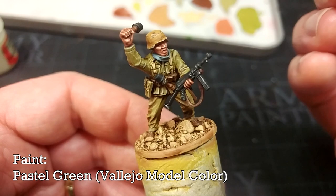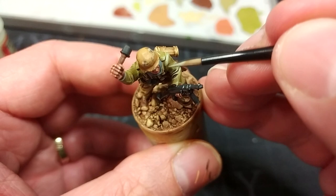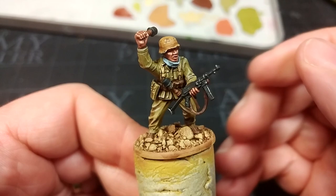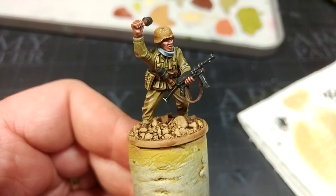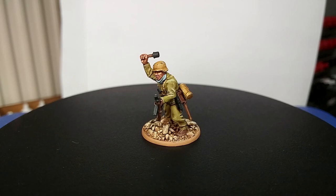Not strictly necessary but it looks cool: I have Pastel Green and I'm going to pick out the extreme edges — along his collar, his sleeves — just a little to accentuate those edges. Then I've quickly added a touch of Ivory to the blue from earlier to highlight his scarf. Finally, dry brush his base with a little Pale Sand and we're done — just need to apply a varnish.